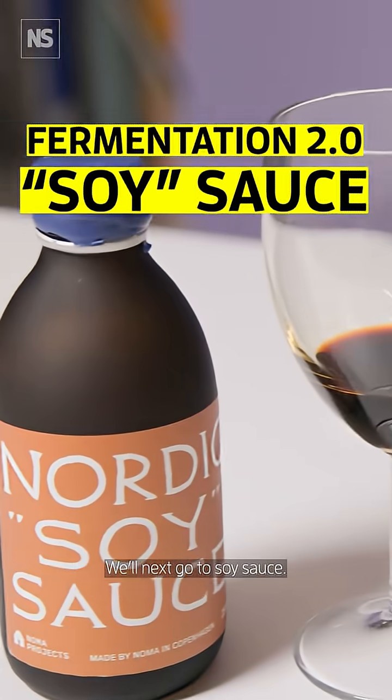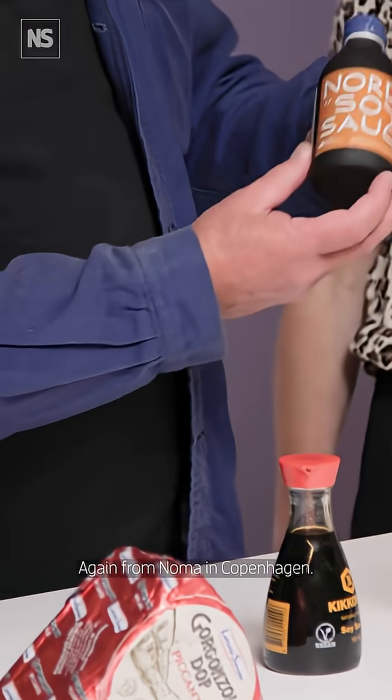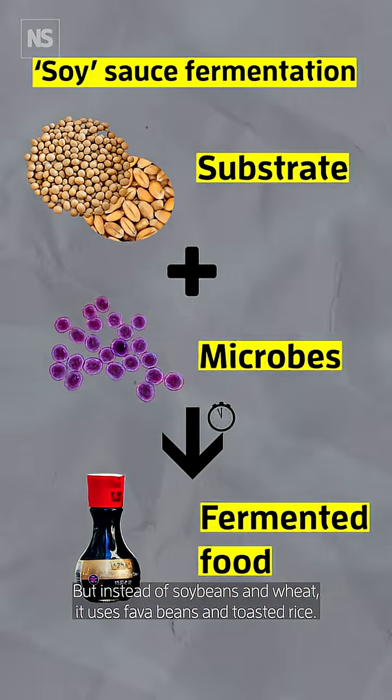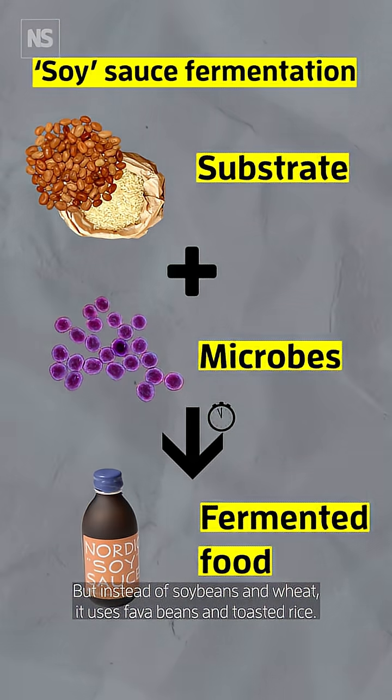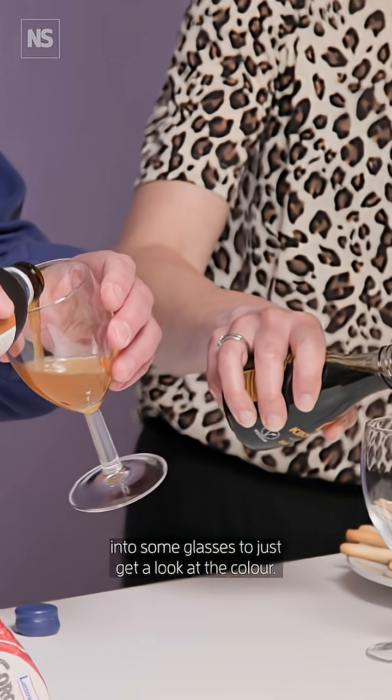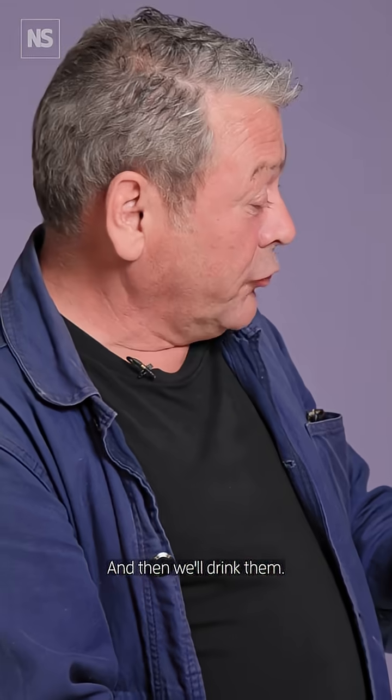We'll next go to soy sauce — again from Noma in Copenhagen. This is made in the same way as traditional soy sauce, but instead of soybeans and wheat it uses fava beans and toasted rice. I'm quite curious about this, so we're going to pop them into some glasses to just get a look at the colour and then we'll drink them.